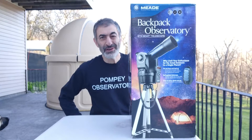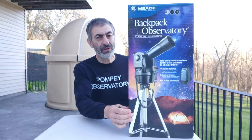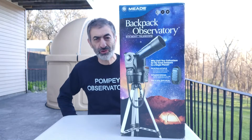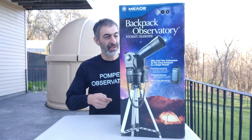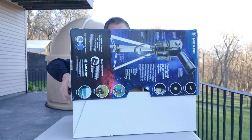From the Pompeii Observatory we have an unboxing tonight of a Meade Backpack Observatory. When I first saw it I thought it was the ETX Bolt. Turned out to be the ETX 80AT. Let's see what's in the box.